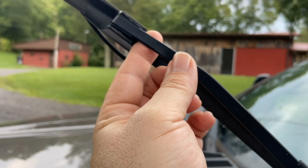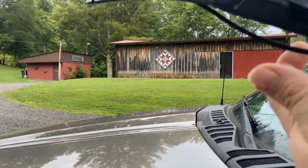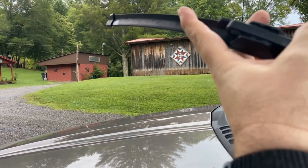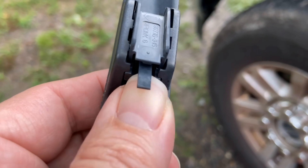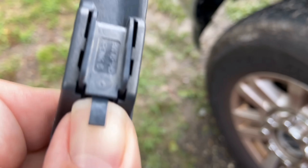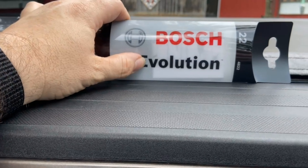To get them off, you push this clip right here up and then it slides right off. You push the tab up and it should come right out of there. I'll show you the clip a bit better once I get it off, but I'm trying to do this with one hand. Like I said, we're on vacation — I didn't even bring a tripod. I got it loose and it just slides right off.